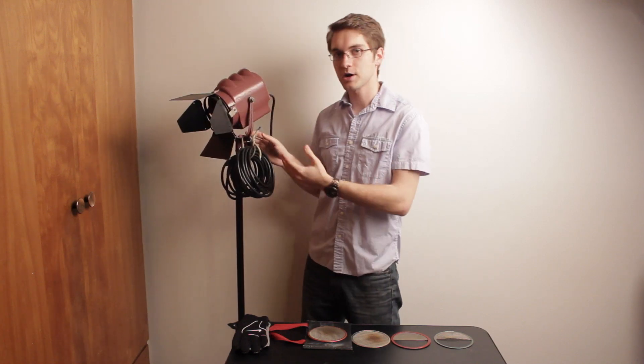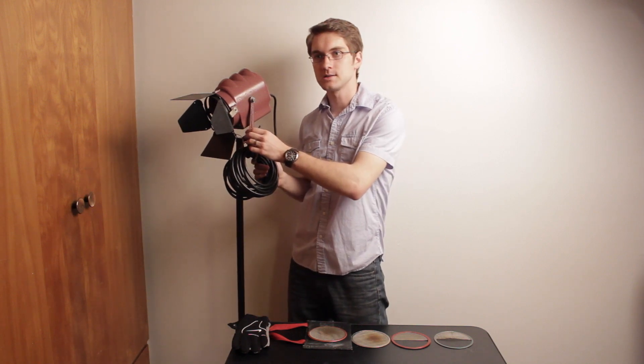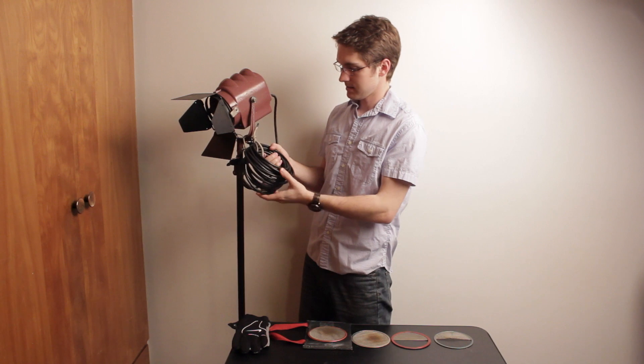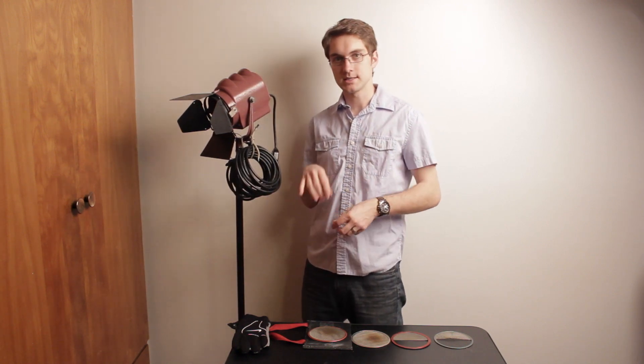Now let's talk about some of the pros of the Mole Richardson Midget Light. Production lights in general typically have a way that you can wrap up the cord and tie it onto the harness of the light. Here we have a simple rope that attaches it to the light. This cord has been maintained very well, wrapped the same way every time so it doesn't get all out of whack.